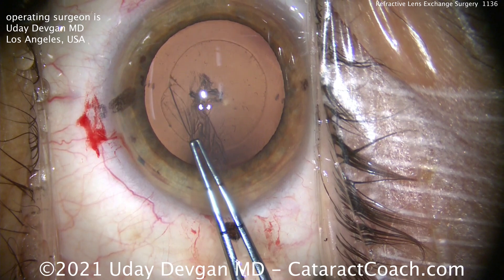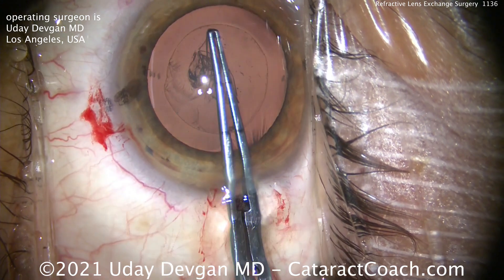We really have to take our time to make sure we create a beautiful capsular rhexis. And you can see here — that's pretty beautiful. We can measure it out: five millimeters.